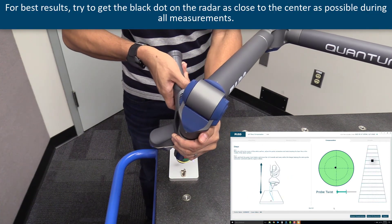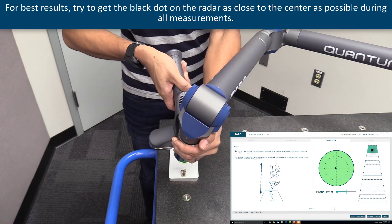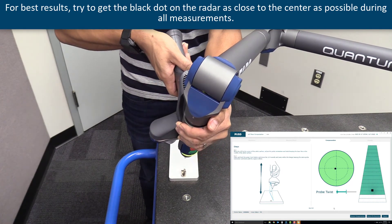For best results, try to get the black dot on the radar as close to the center as possible during all measurements.